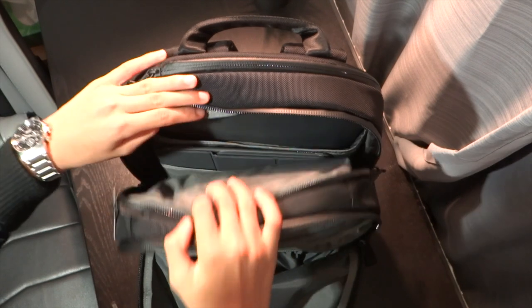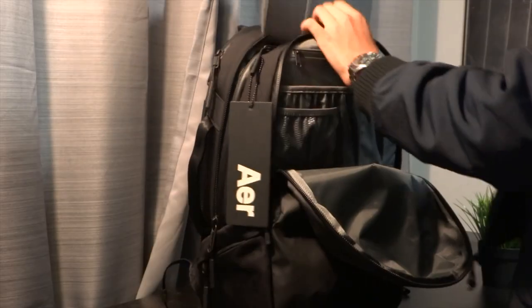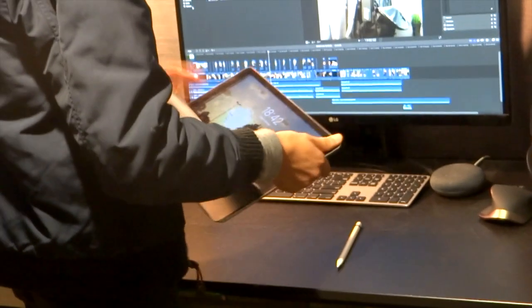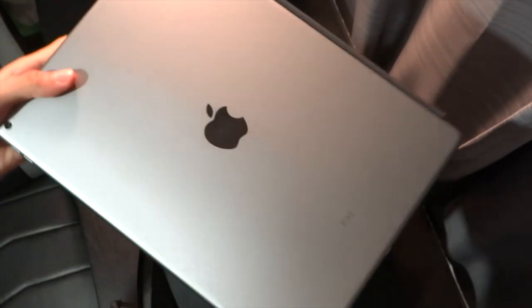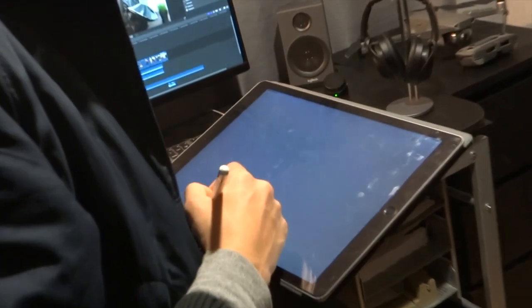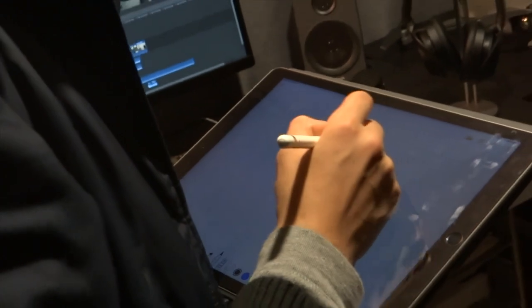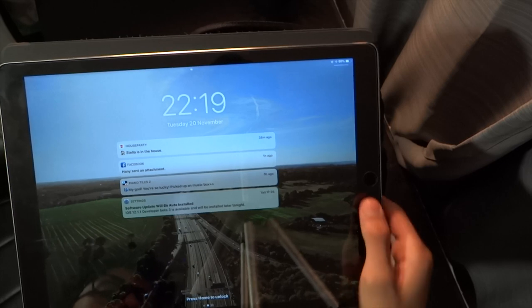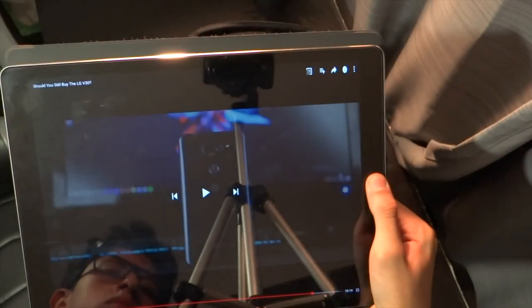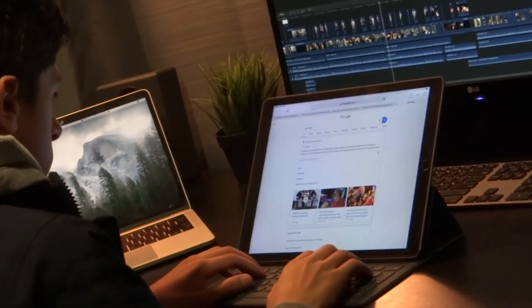Next up is probably my favorite thing in the bag — my iPad. I probably use the iPad the most, even more than the laptop, because it's thinner, lighter, more convenient, and more accessible. You've got the touchscreen, you've got the Apple Pencil, you can do whatever. I even edited a portion of this video on the iPad Pro. It's got a big screen — I'm using the 12.9-inch — and I couldn't recommend it more.